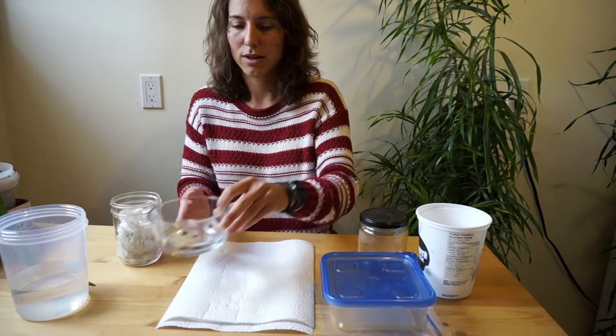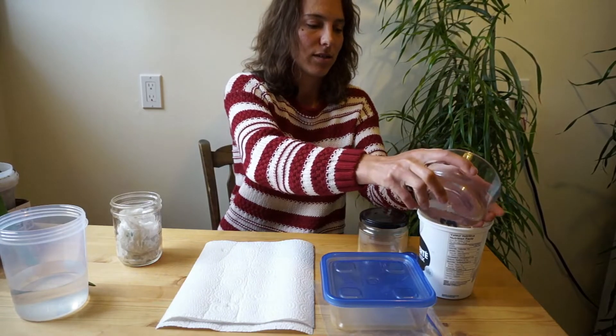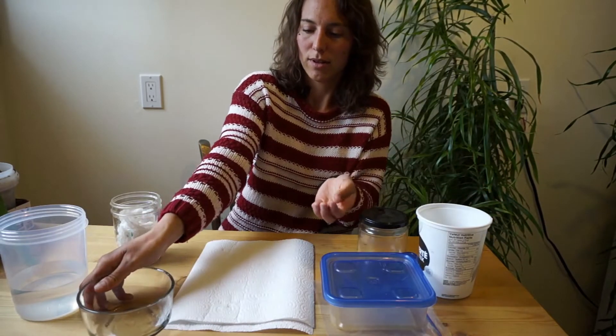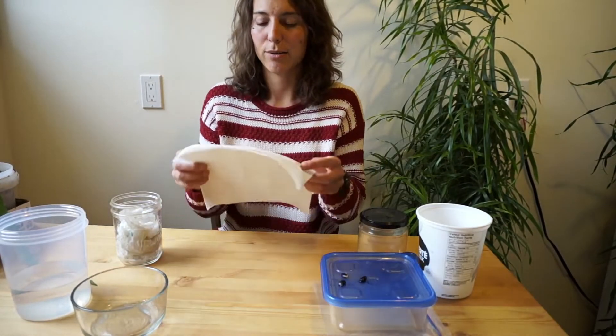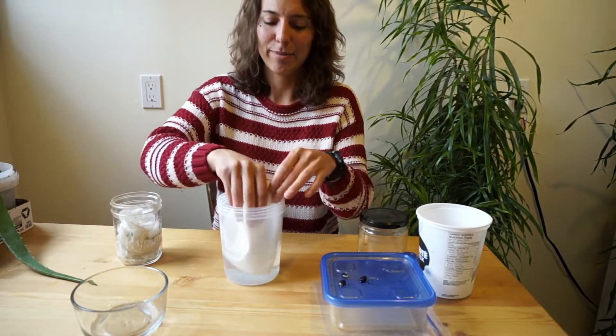I'm going to drain out all the extra water from the seeds I've soaked overnight. I want to get my paper towel damp, so I've got a little bit of water here and I'm going to stick my paper towel in the water. You can run it under the tap even,